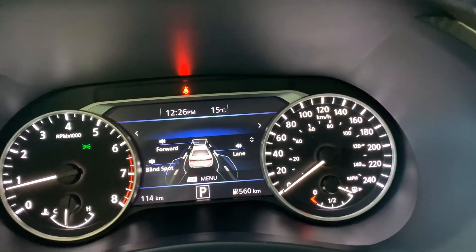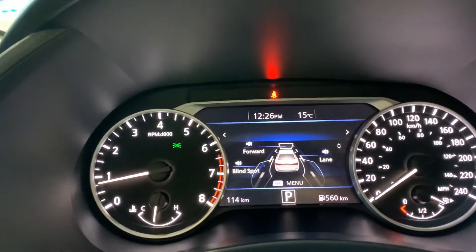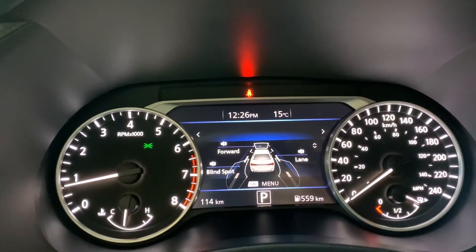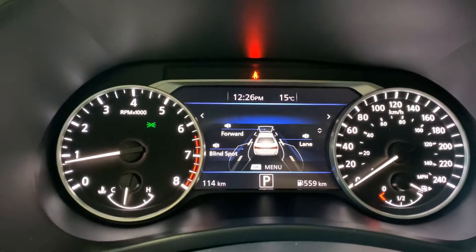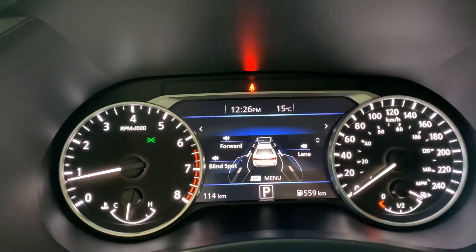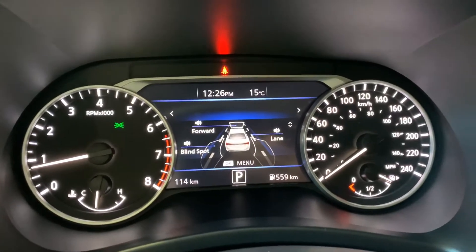You also have pedestrian detection, which runs through a camera up behind the windshield. The pedestrian detection works the same way as automatic emergency braking except it happens much faster, and instead of starting to apply the brake it will fully apply the brake. The reason: for automatic emergency braking the car in front still has forward momentum, but the person who's just walked out in front of you doesn't — and we're hoping to avoid giving them any.